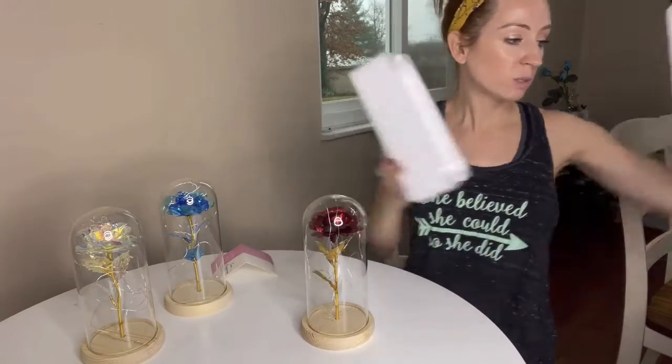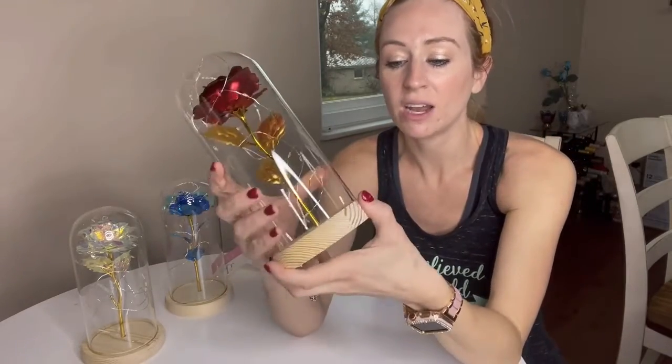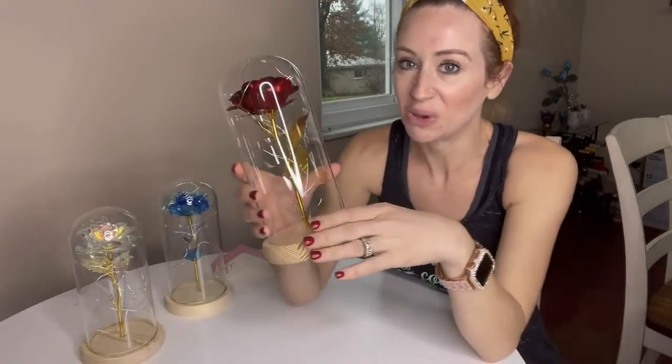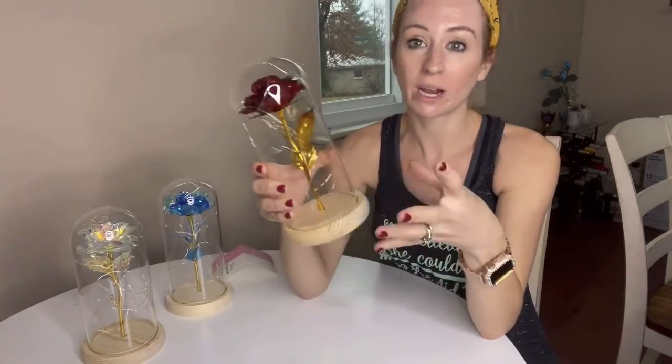One thing that's really nice is it has this wood base, and you can just tell the craftsmanship — it's not like a cheap piece of wood, which I really like. And then it has the glass and it is glued in there, so you don't have to worry about it coming out.